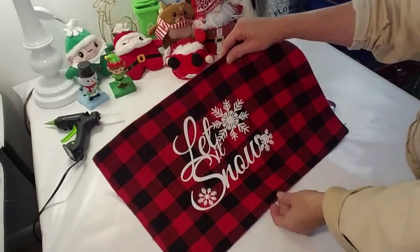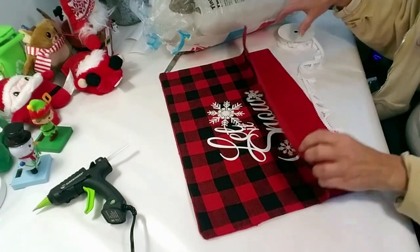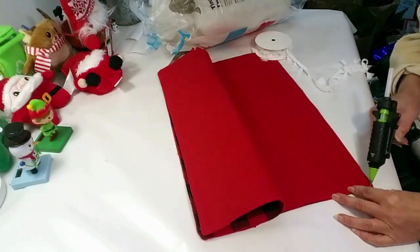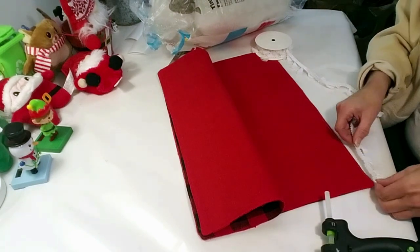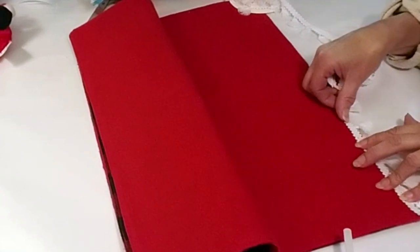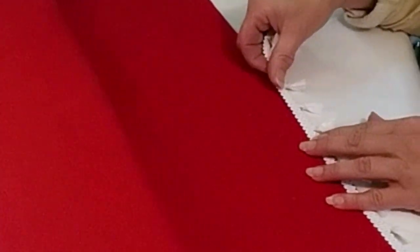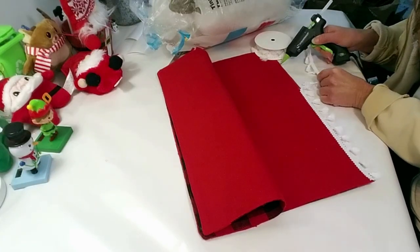Now I'm just peeling off the transfer tape and this is how it turned out — look how simple, easy, and beautiful it looks! Now I'm going to put them together. I grabbed this pretty ribbon from Walmart and I'm going to hot glue it all around the pillow as a trim. You don't have to use hot glue — you can use fabric tape from Joann's Fabrics — but this is quick and easy.